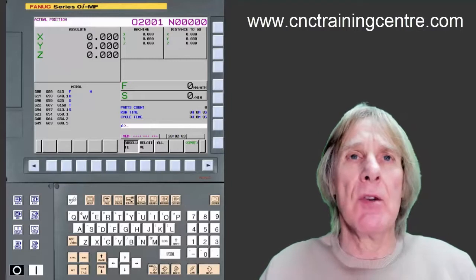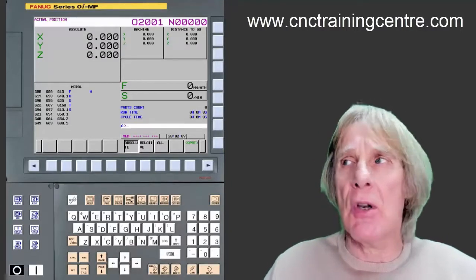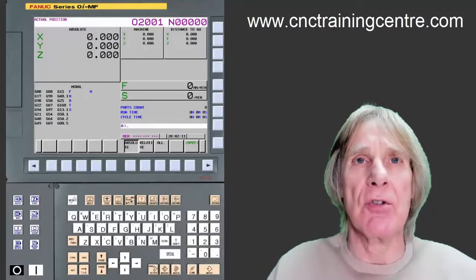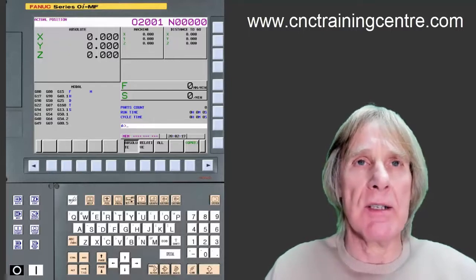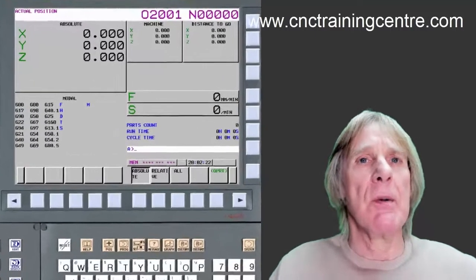This video is about resetting the relative display on a Fanuc control. I had a text from somebody the other day who was struggling to do this, and I sent a text back and then thought I need to do a video so I can refer people back to it. It's quite simple to do.